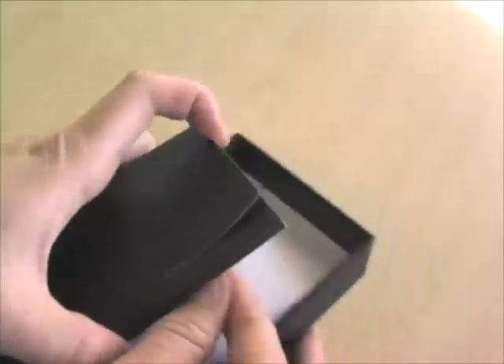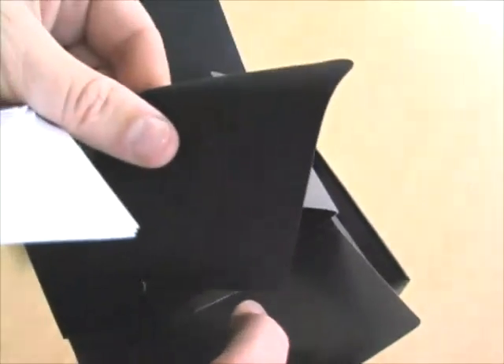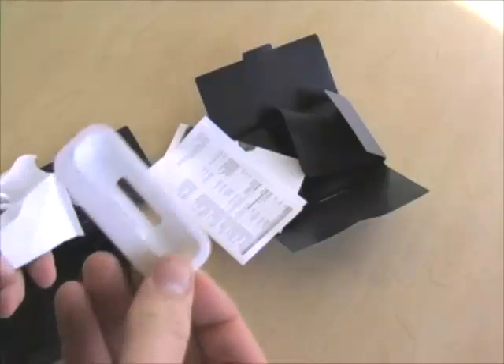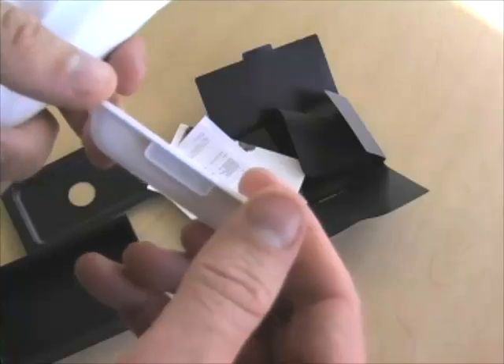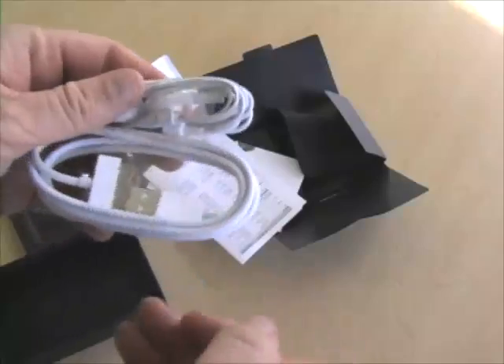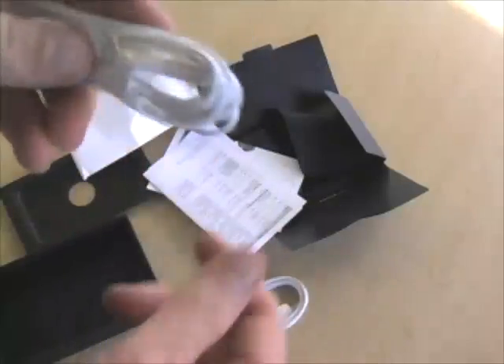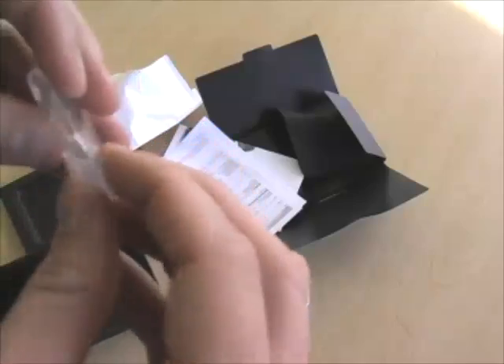Let's see what else is in the box. We've got our 'Designed by Apple in California' package with some basic information and the telltale black chamois. Inside a little pouch we find dock connector number 14 — very exciting, number 14. We also have a dock cable, some headphones, and a little plastic accessory.